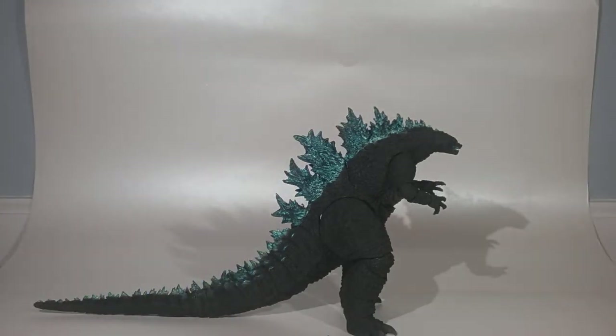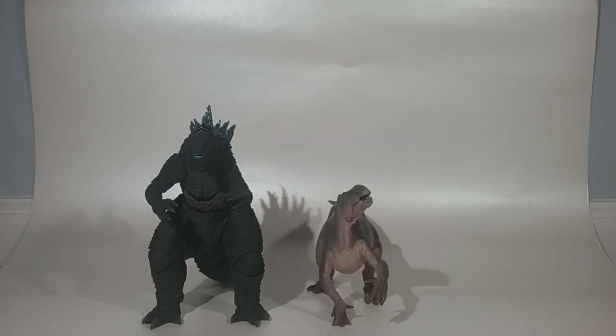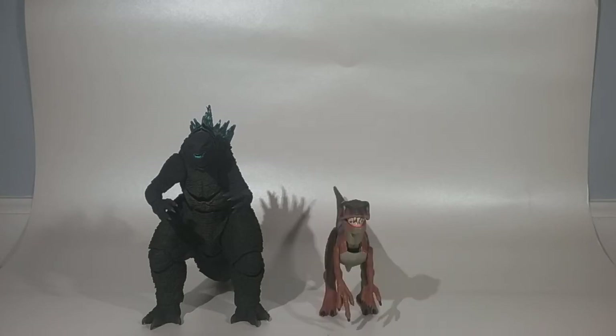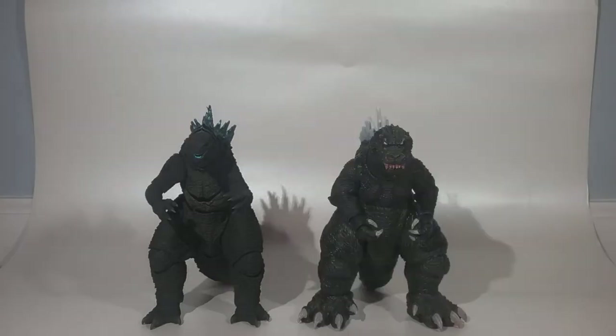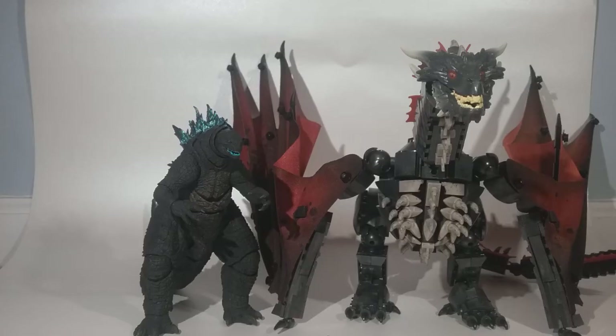For size comparisons, I'm comparing him to the 2017 Papo Ceratosaurus, the 2018 Papo Iguanodon, one of the original Jurassic Park Kenner Velociraptors, NECA's GMK Godzilla, the 2014 SH MonsterArts Spitfire version Godzilla, and the Mega Constructs Drogon.